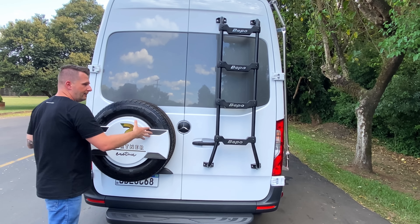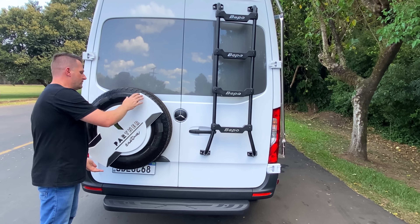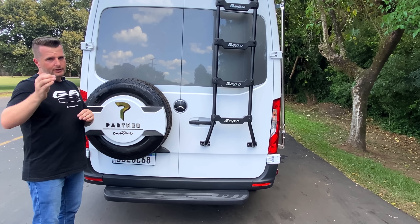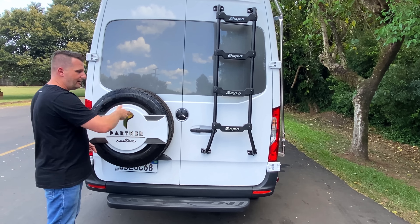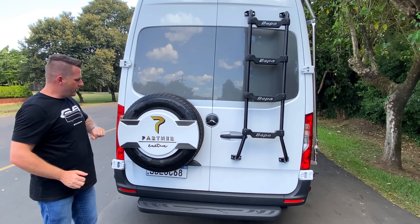É tão fácil instalar quanto remover o estepe. Para removê-lo, basta girar a capa no sentido anti-horário, aproximadamente 20 voltas, e ela solta. Dentro tem um cadeado de segurança que vai junto com a chave do veículo. Você tem o pneu na mão e pode substituí-lo a qualquer momento. Para fechar, é só girar novamente e essa capa padrão Partner também se encaixa normalmente no carro.